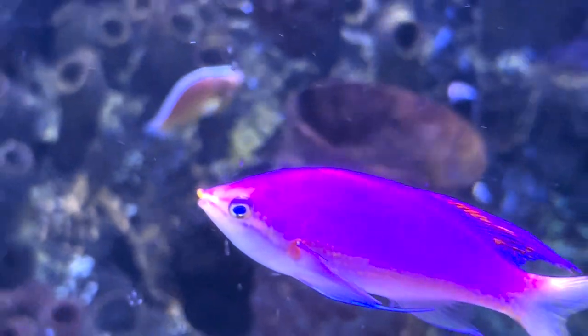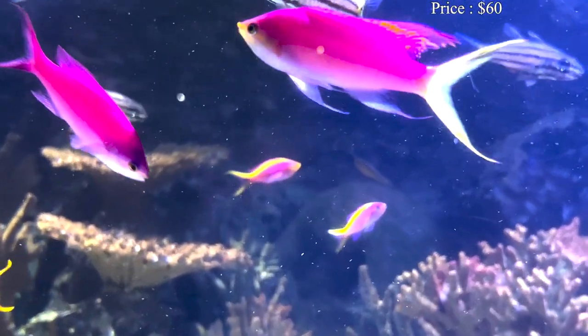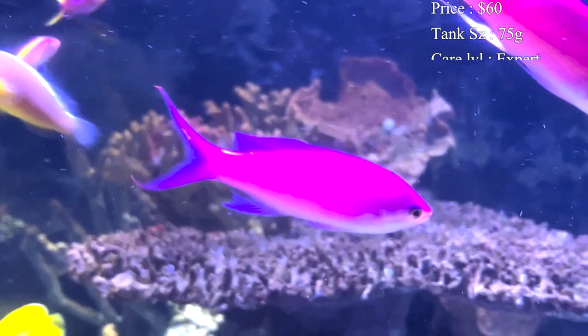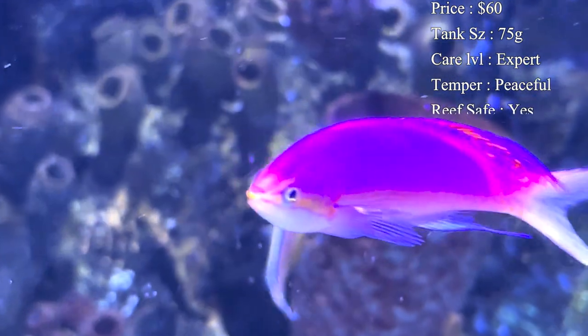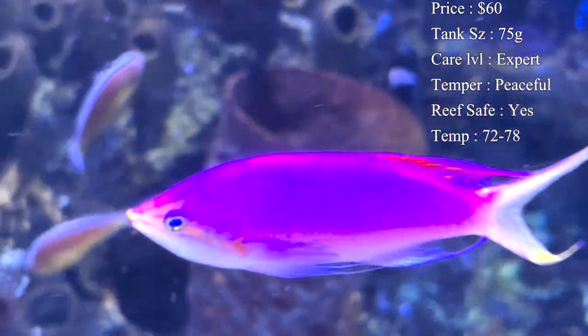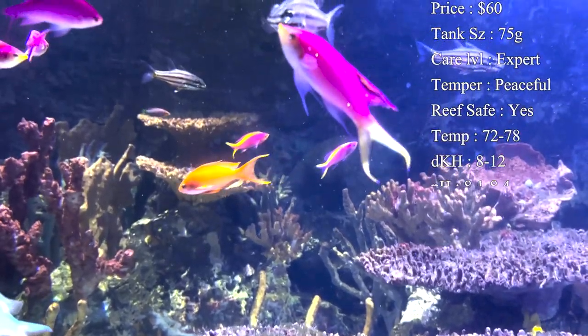Prices on them can be pretty expensive. You usually have to spend about $60 just to get one of these, and usually you need a school of them just to do well in the tank, so it can be a very expensive fish to have in your aquarium. Tank size - I'd recommend at least a 75 gallon. I've seen some people put them in smaller reef tanks, but get a bigger tank and it will really help these guys be more comfortable.